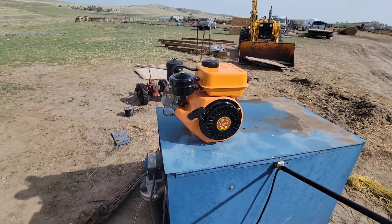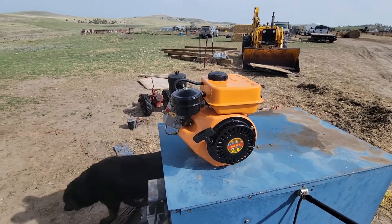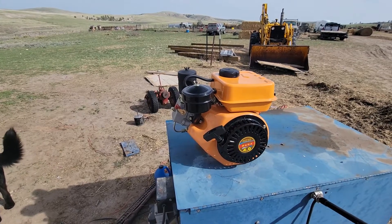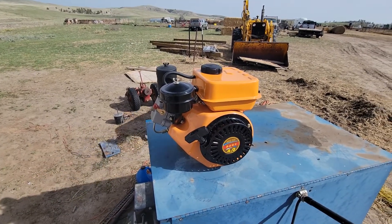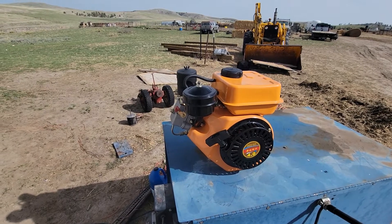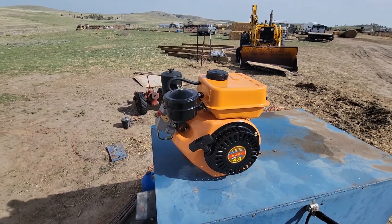I'm just gonna do a quick little video — there's no videos on YouTube of this. I was out here running this little diesel engine, and I had just rebuilt this engine. I did a full teardown, put everything back in, retorqued everything. But when I was just running it, the thing started running away on me.